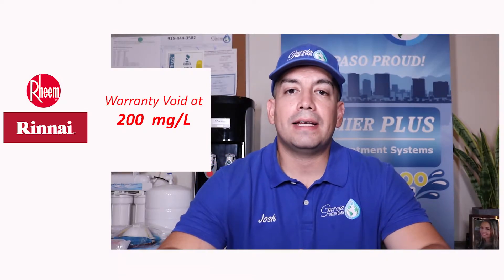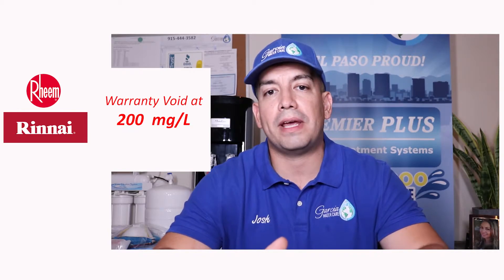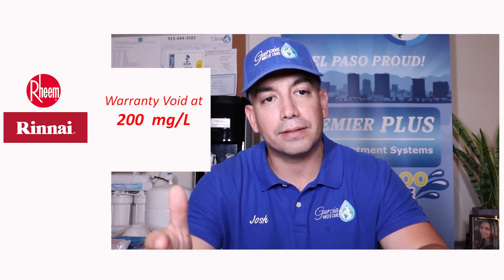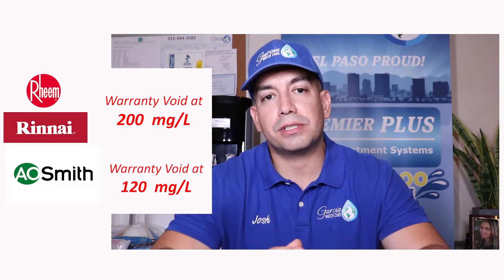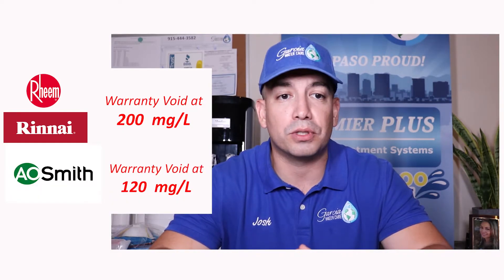For example, Rheem and Rinnai tankless water heaters come with a warranty that does not cover any issues you may have if your water hardness concentration is 200 milligrams per liter or higher. Other large manufacturers such as A.O. Smith will not warranty anything above 120 milligrams per liter of hardness.